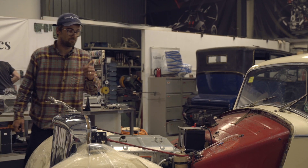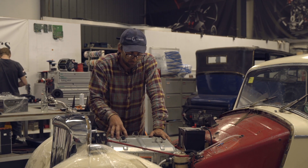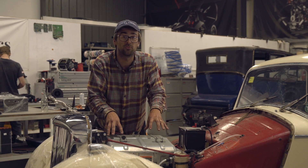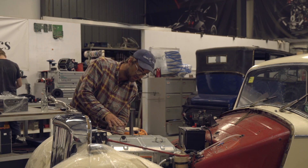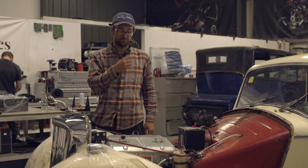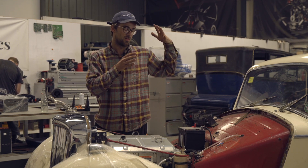Coming up to the front here, this is a Gen 3 Nissan Leaf stack. There's a PDM on top, which is basically a charger and DC-to-DC converter - it also has rapid charging contactors inside it for shadow mode. Underneath that is the inverter, and then underneath that is the electric motor. We've made a custom billet adapter plate going into a reduction gearbox, straight to the rear axle with a custom prop shaft.